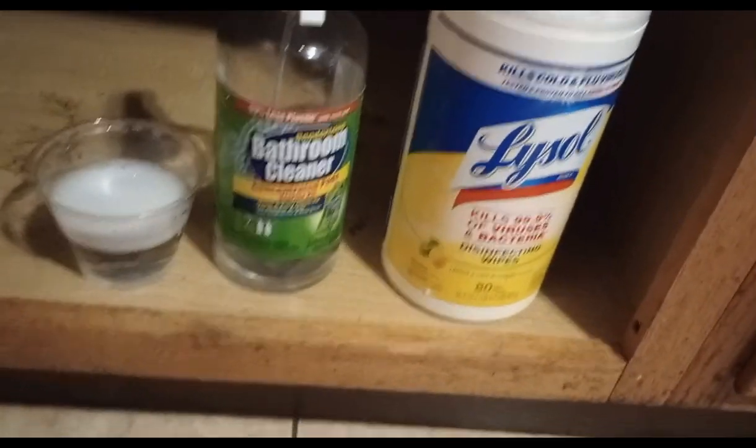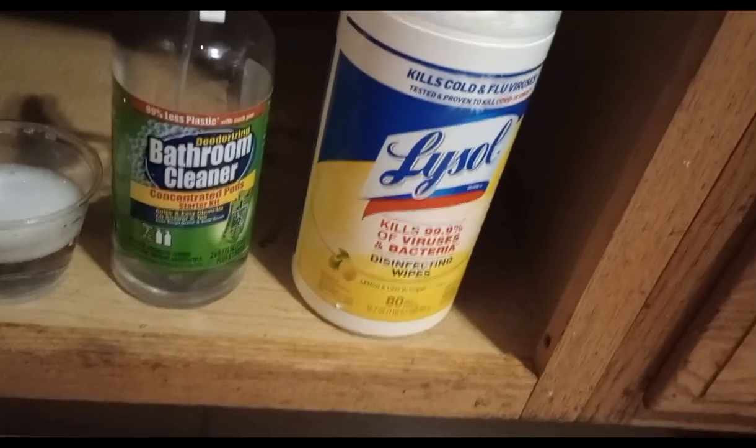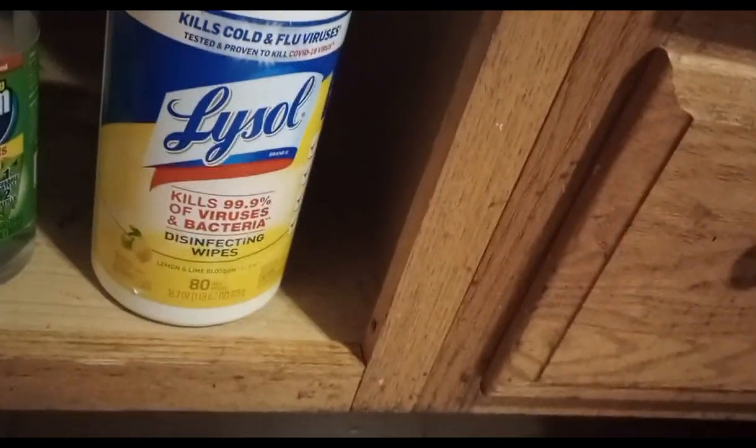I have it cleaned out down there. I took the things out from under there — it was pretty neat under there, but I still wanted to take it out and sweep it because little remnants were down there from creatures, if you know what I mean. So I have some bleachy water, deodorizing bathroom cleaner, and some Lysol wipes. I got down there and started squirting it out. So this is the after-the-clean — I did the bottom shelf and the top shelf.